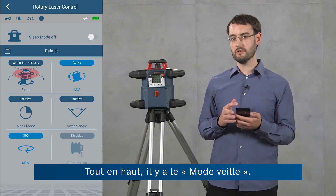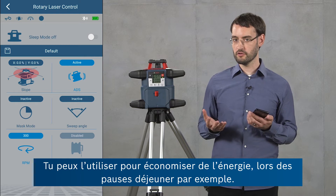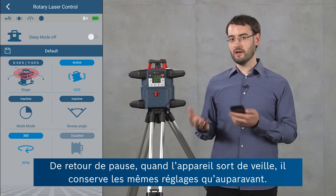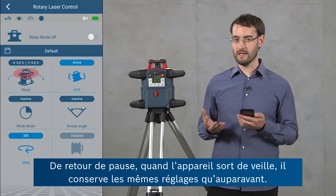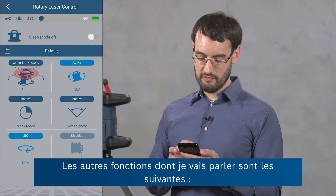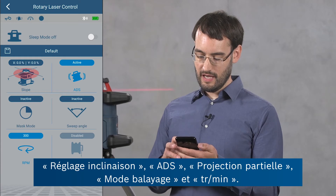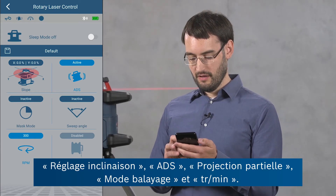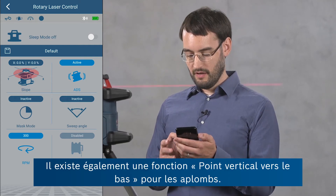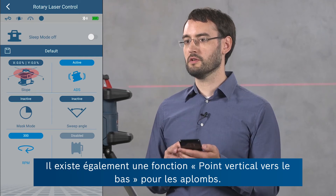At the top we can see the sleep mode, so you can use this to save energy, for example when you're going on a lunch break. If you return again and bring the device out of sleep mode, it will resume operation with exactly the same settings you were using before. The further features I'm going to talk about are the slope setting, the ADS setting, the mask mode, the sweep angle, the RPM setting, and a plumb down feature which we can use in vertical applications.